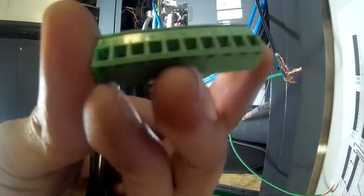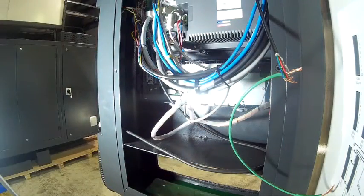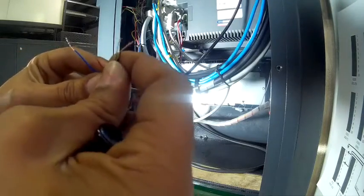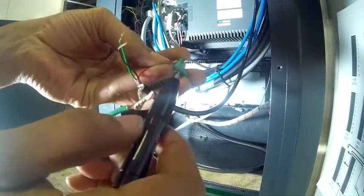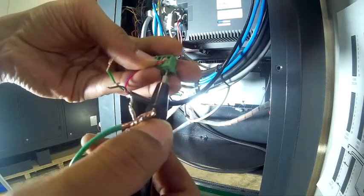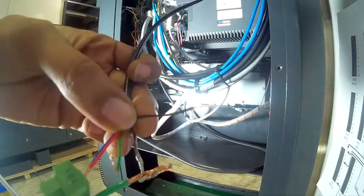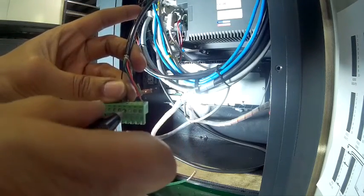On the molex connector, everything is actually numbered, so it's a lot simpler than you think. Using my flathead screwdriver, in my first terminal I'm going to put my blue and my red wires and tighten them nice and secure. Next, I'm going to put my black wire into port 4 and tighten that up. Now, my green goes into the port labeled 10.